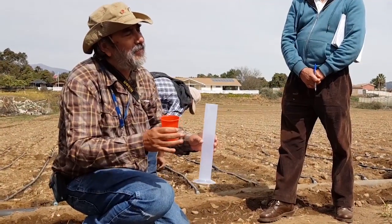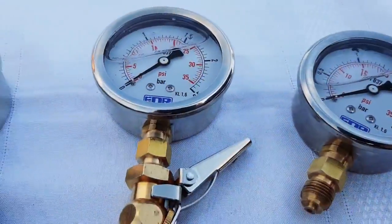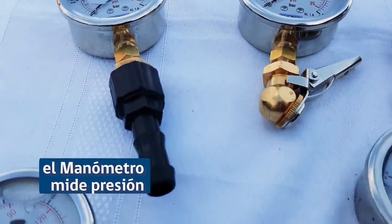We saw how the caudals are measured. Now, how to measure the pressure? The pressure I measure with a manometer.